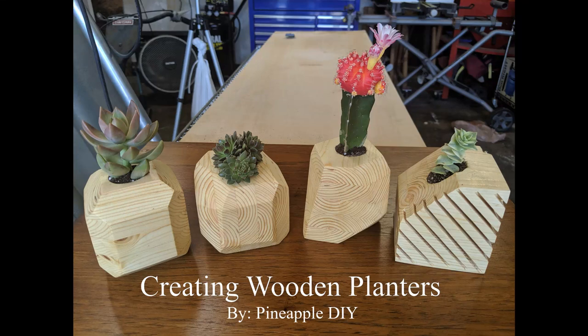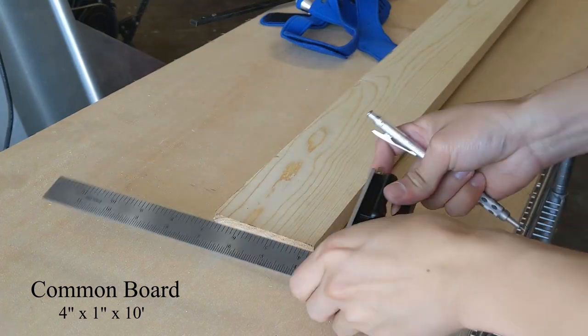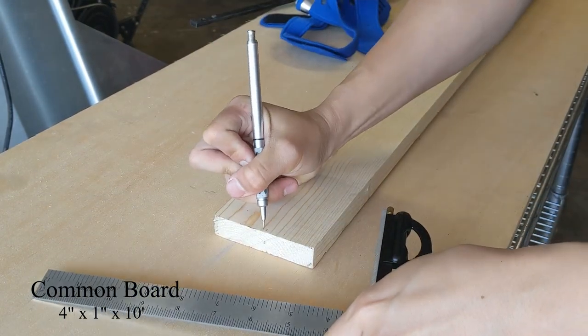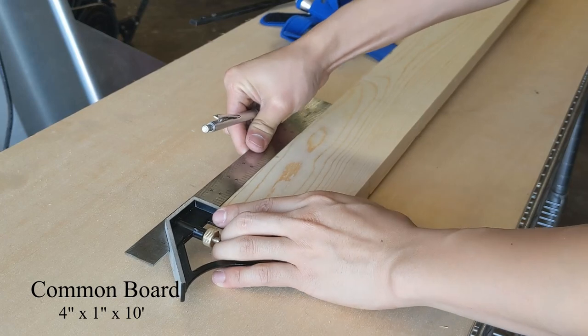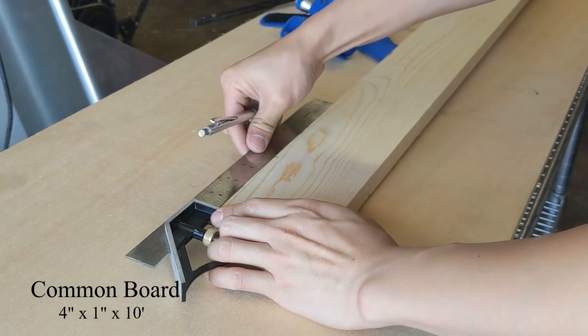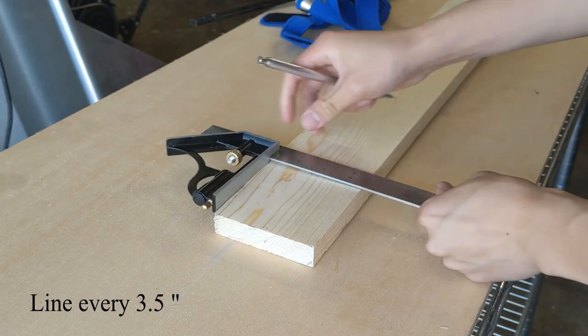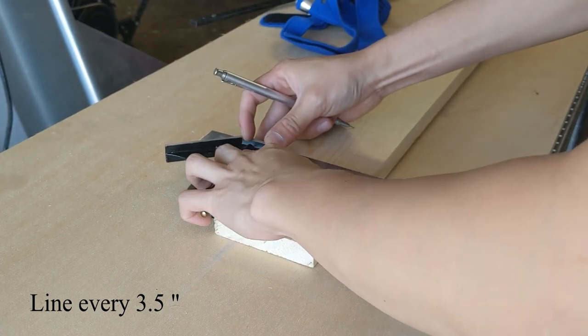Hi, I'm Alan of Pineapple DIY and this is how I created these little wooden planters. I started out with Pine Common Board which I bought at the local Home Depot for around $5.00. The measurements were 4 inches by 1 inch by 10 feet, but in actuality it was more like 3.5 inches by three-fourths of an inch thickness.